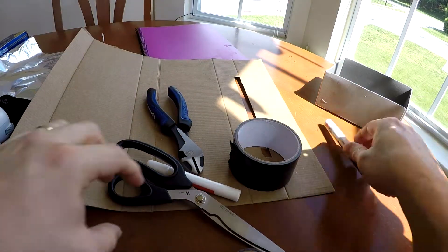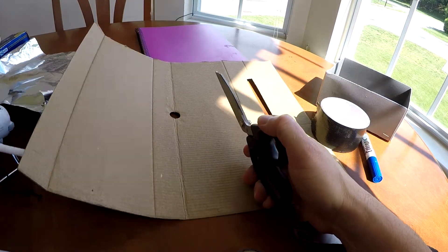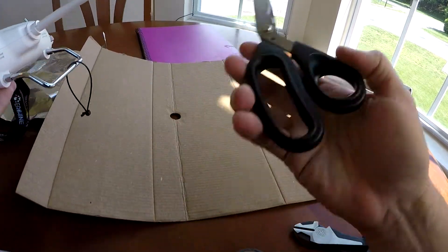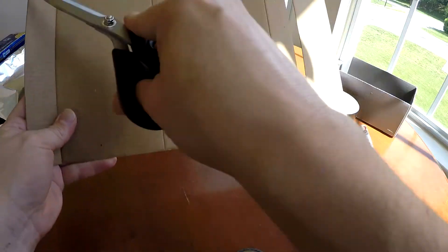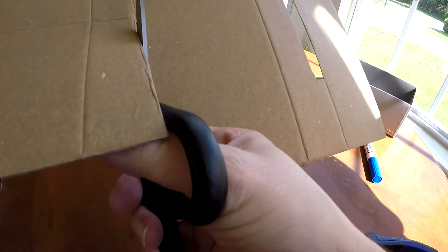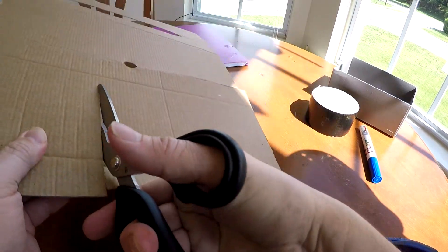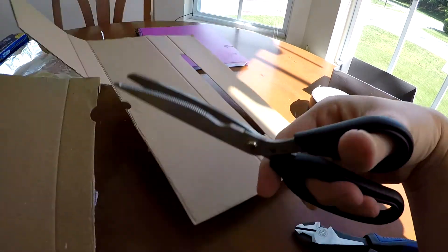We're going to use the EOC in a second. Let's go ahead and just cut. I'm going to just cut and see how it looks. I'm actually going to do half of this myself — just cut right here, kind of eyeball it. And by the way, I'm going to use cardboard here on this example, but you can use plastic or whatever.